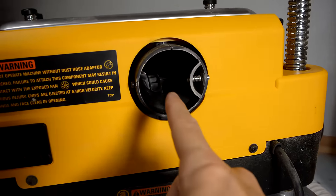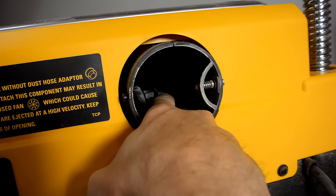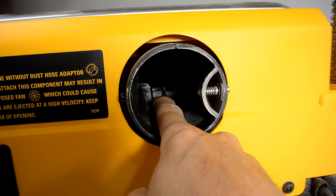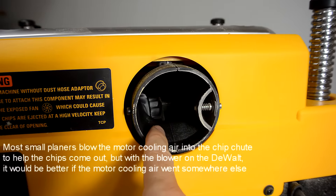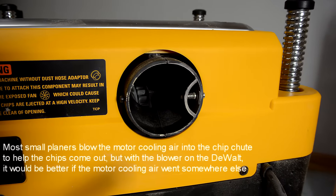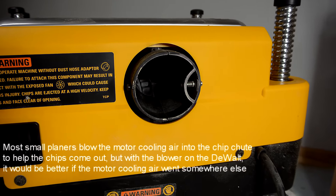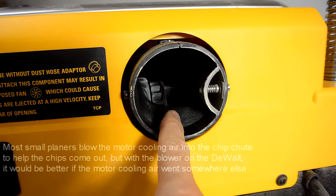Looking inside the opening, you can see the impeller is two-sided: the right side is for air from chip collection and the left side is air from the motor. I think this is a design flaw on the DeWalt because they're also blowing the motor cooling air out here, which makes for even more air coming out than most dust collection can handle. Also, if air flow is restricted because the hose or filter gets plugged up, the cooling air flow from the motor is also restricted.